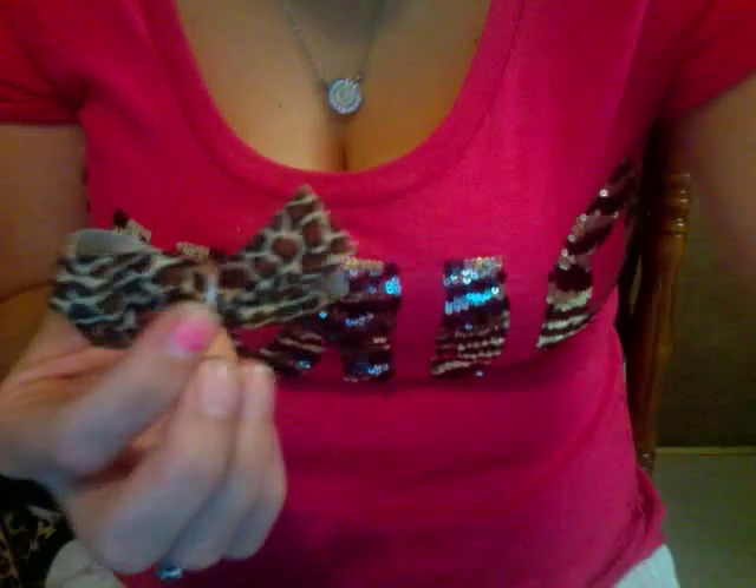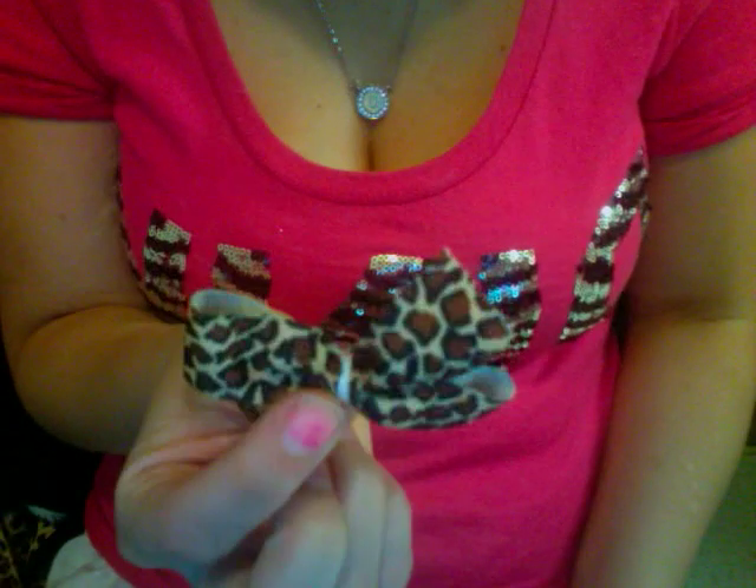I didn't do the neatest job because it's kind of weird to be on camera. So there you go — it's bulky nylon. No sew. No clip. Pretty cool, huh? Glue it to your mat.